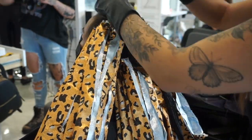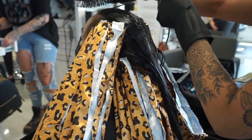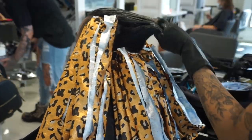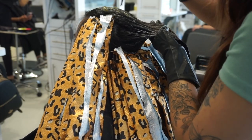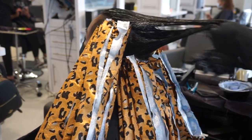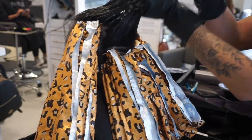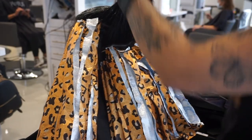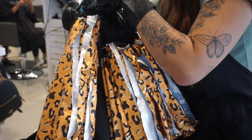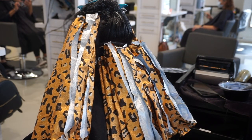I explain all color terms to my clients before applying — I give them the option between permanent or demi-permanent. Most people prefer demi-permanent in case they want to change their hair later. Because a 3-0 is pretty much black, if I used a permanent it would be nearly impossible for her to go back to blonde, considering she has some blonde pieces and color-treated permanent brown woven in. I always like to think ahead, let clients know what maintenance looks like and how things will fade after about six to eight weeks.